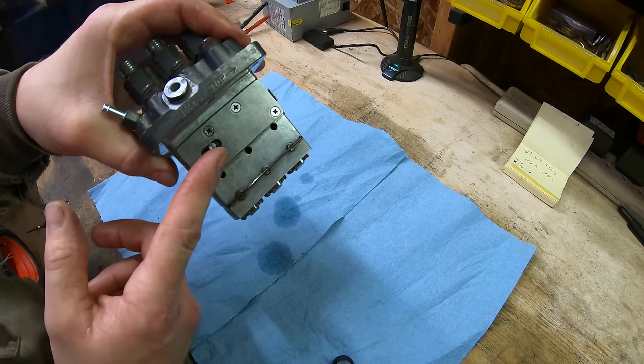The fuel rack is removed next by taking out four Phillips screws, pulling off the sleeve cover, and sliding the rack out. The rack has slotted cutouts that grab the small nubs on the rotating pieces inside each cylinder — moving the rack back and forth rotates those nubs, which turns the sleeves and adjusts the fuel the plungers pump. It's important to get plunger orientation correct since they can go in 180 degrees out.